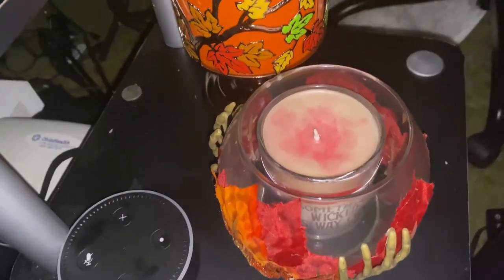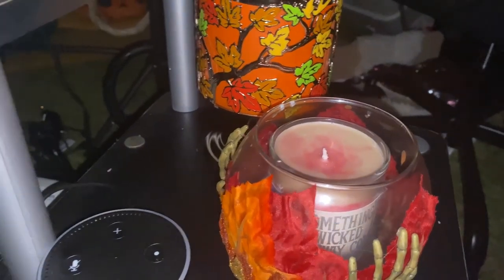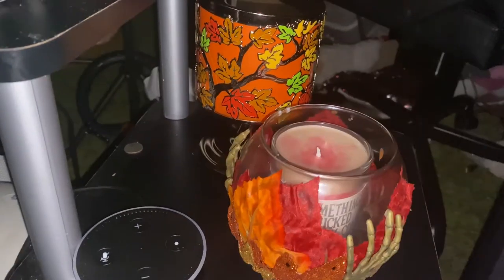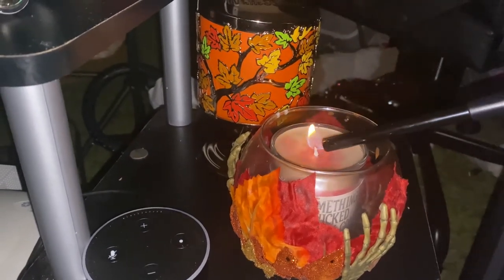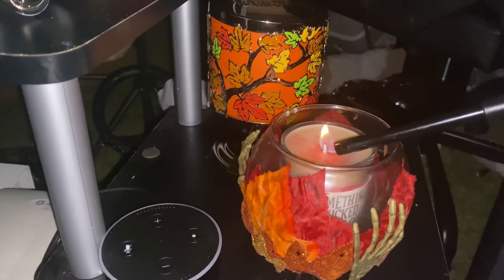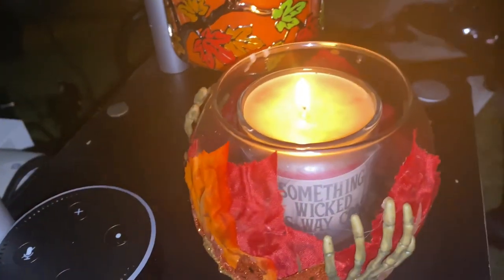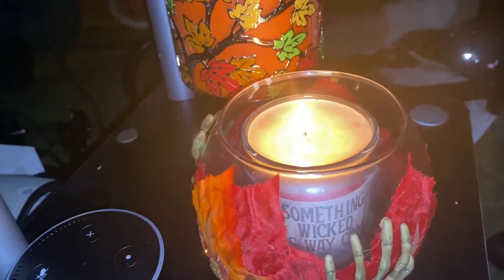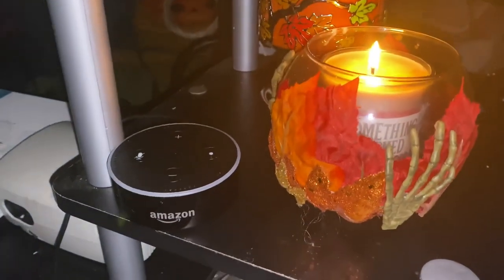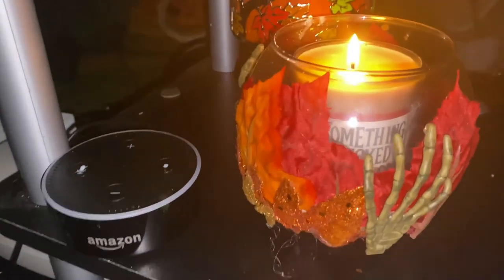This is the finished candle in my candle holder that I had made just for Halloween. You can see the sticker showing through, and that's why I put three different ones so I can keep turning it. Let's light it and show you guys how it looks. I hope you enjoyed this video! If you did, please hit the like button so I can make more like this, subscribe if you haven't already, and hit that notification bell so you know when the next one comes. Thanks for watching, and I'll see you in the next one. Bye!